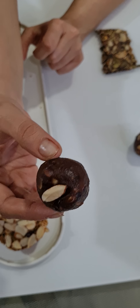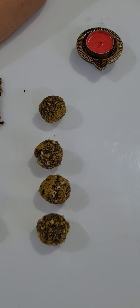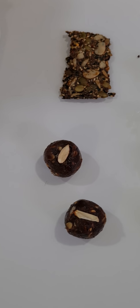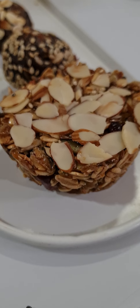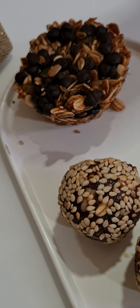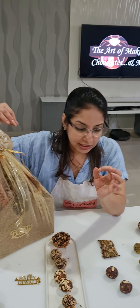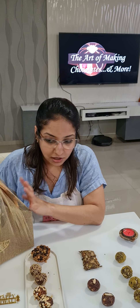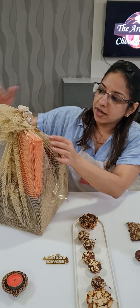We made granola — gluten-free, vegan, chocolatey peanut butter granola — along with granola discs with almonds and choco chips. Two granola variations went into our boxes. Then we made sesame protein bites, granola energy bites, peanut butter energy bites, and moringa energy bites. All these things went into the hamper.